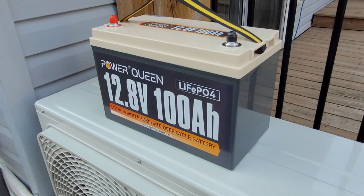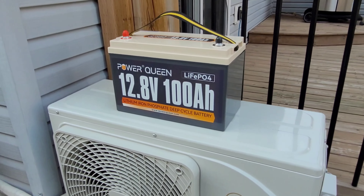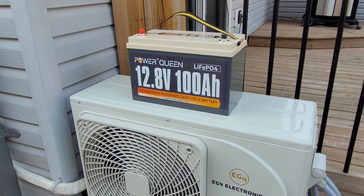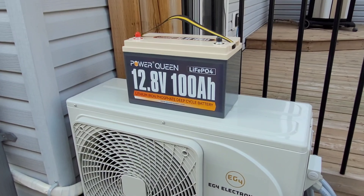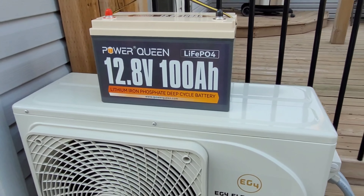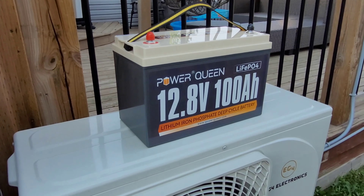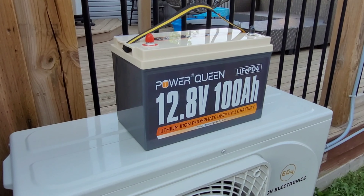One thing I always recommend: if you're buying a battery from Amazon or wherever — these new companies pop up every day — before you buy one, just shoot them an email and ask a few questions about the battery. You'll find with Power Queen they get back to you right away. Some of these other guys you'll never hear back from, and that's the same situation if you have an issue after buying. Power Queen gets back to you within 12 to 24 hours — very quick, good customer service — so you know you'll at least be able to get a hold of them and get the warranty going.